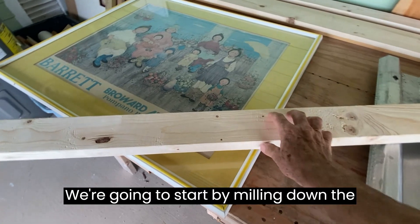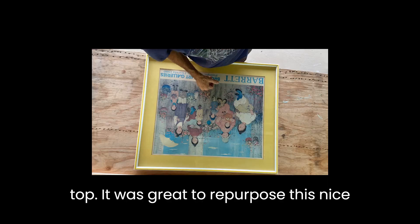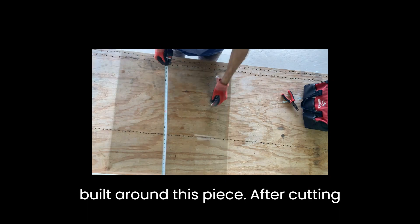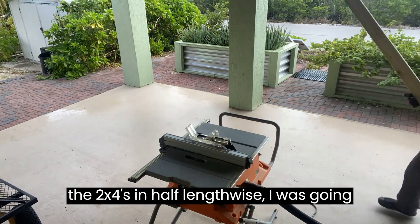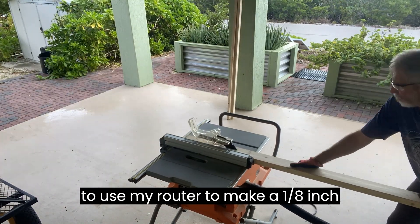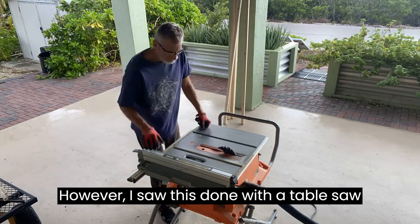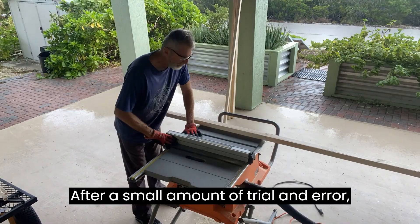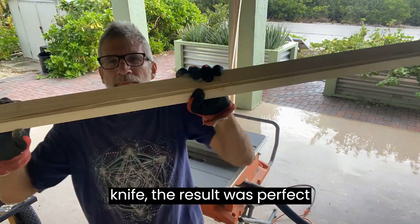We're going to start by milling down the two by fours to make a frame for the glass top. It was great to repurpose this nice piece of glass — all the dehydrator dimensions will now be built around this piece. After cutting the two by fours in half lengthwise, I was going to use my router to make a one-eighth inch indentation for the glass to fit in. However, I saw this done with a table saw on YouTube and decided to give it a try. After a small amount of trial and error, including trimming the edge with a razor knife, the result was perfect.